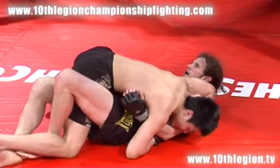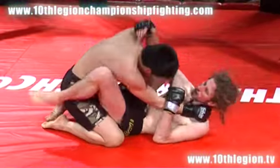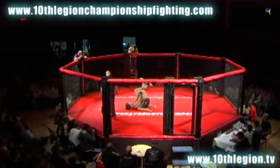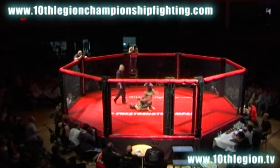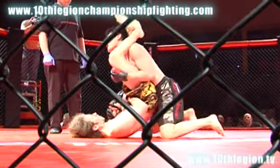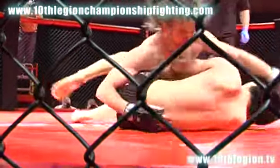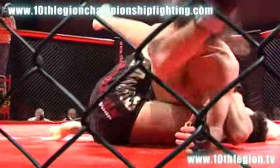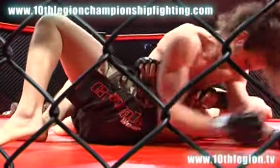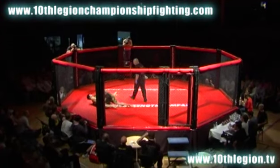Middleton needs to exploit those openings a little more. All right, he just gave up good position. Middleton's going for a triangle here — what he's got to do, he's got to pull his head down. He's got to look to sweep the leg when he comes up like that. He's switching to an armbar — he doesn't have the armbar. Good armbar-triangle attempt. Middleton in sidemount. Pham with a good hip switch. These guys are starting to get tired.